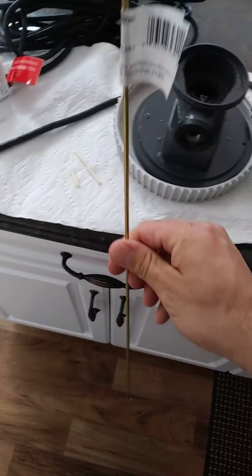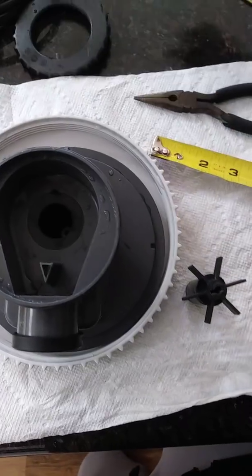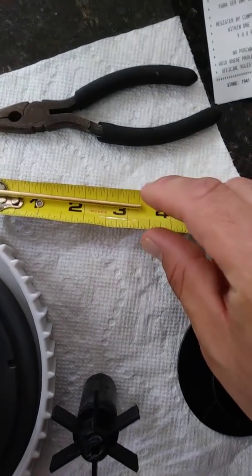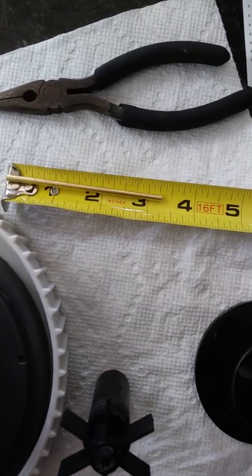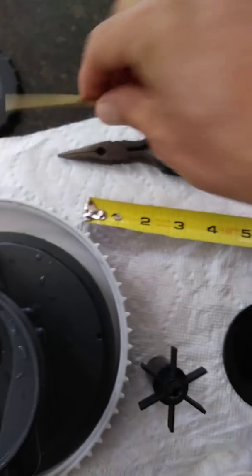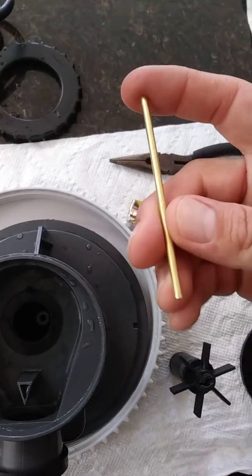I chopped it down to size to match — held it up to a measuring tape and it's just a little over three and a quarter inches. I'm going to plug that in place of the ceramic pole, because this seems to be a common defect where they're snapping in half. This brass rod will be much stronger and more durable.